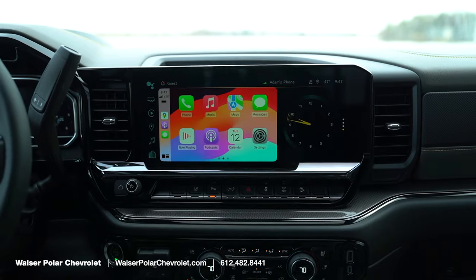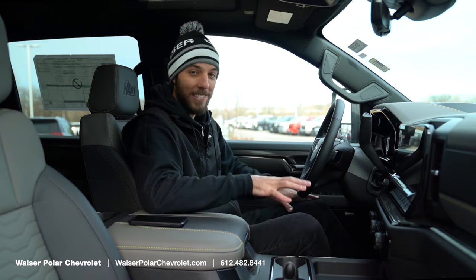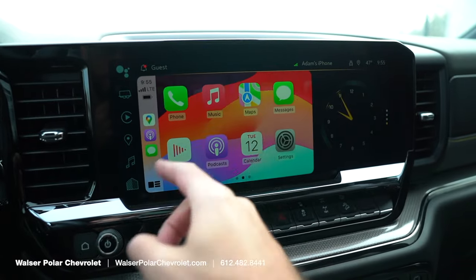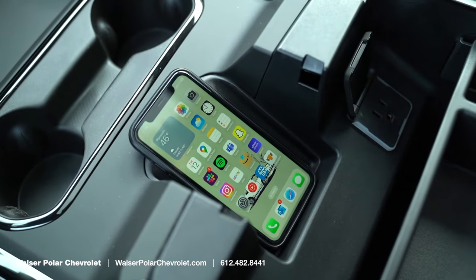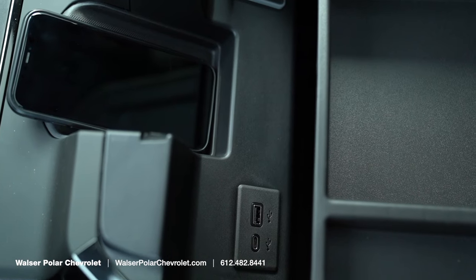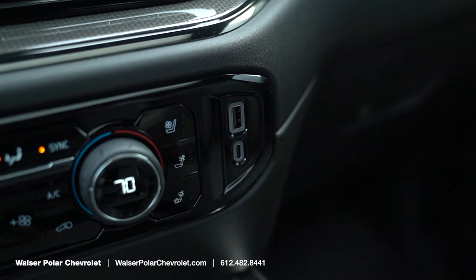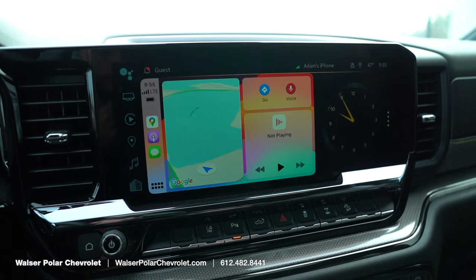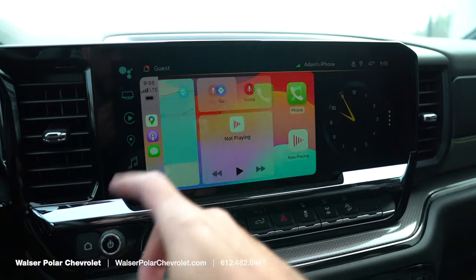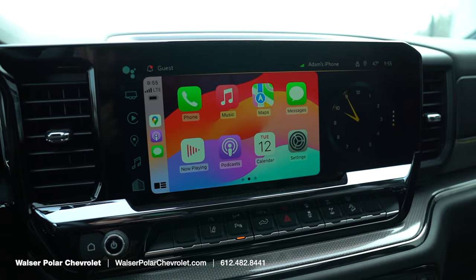You'll notice the large display with wireless Apple CarPlay and Android Auto. There's a wireless charger to set your phone on so you're not messing with it. In the armrest there are USBs as well as a household outlet, and additional USBs up front. With wireless CarPlay connected you've got Google Maps, Spotify, and text messaging all on the screen so you're not taking your attention off the road.